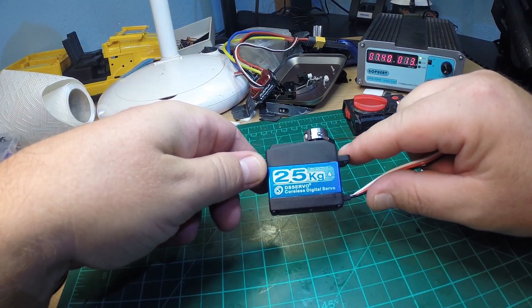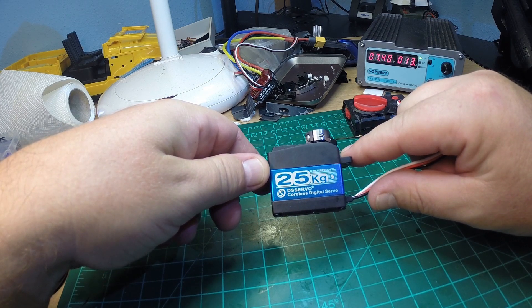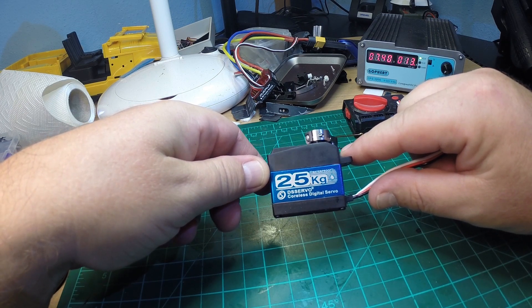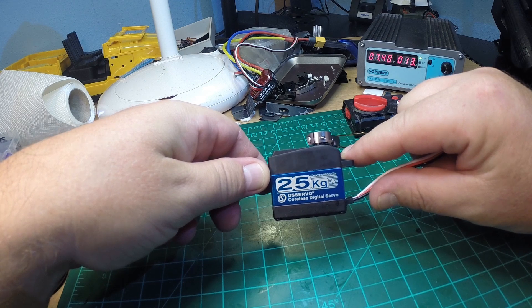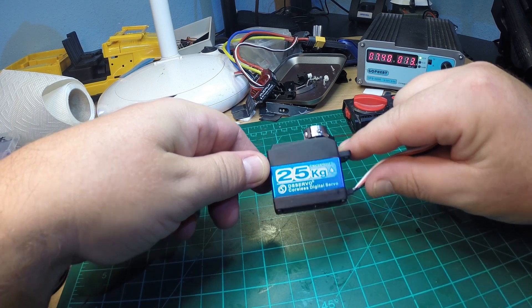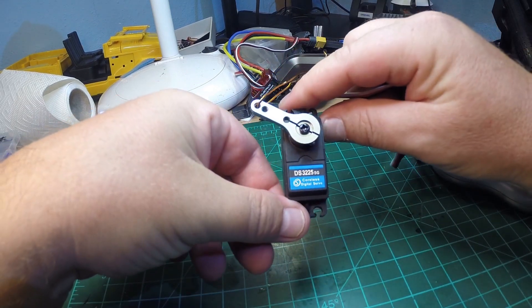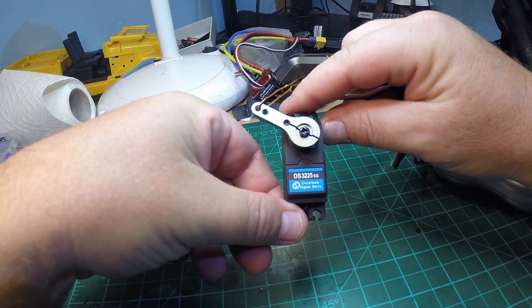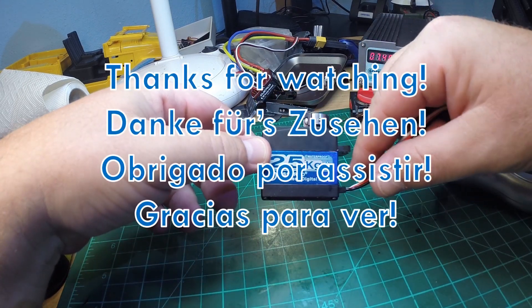What a bang for the buck! This servo is too large for WPL trucks and will probably be used in one of my 1:10 scalers. But if you really want a waterproof, high voltage, full metal gear, extremely strong, very fast, very silent servo, check this out — the DS3225SG. Thanks for watching, ciao, see you!